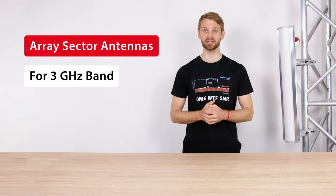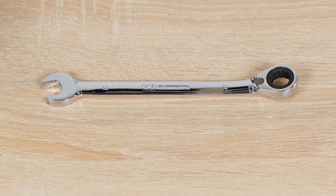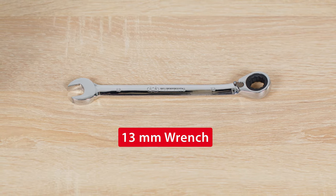Hi, I'm Mr. T with RF Elements and I will introduce the Array Sector Antennas for the 3GHz LTE band. To assemble and install these antennas, all you need is a 13mm wrench.